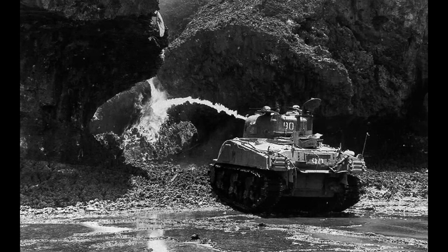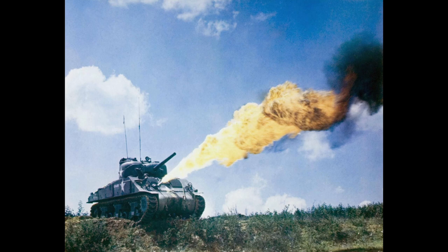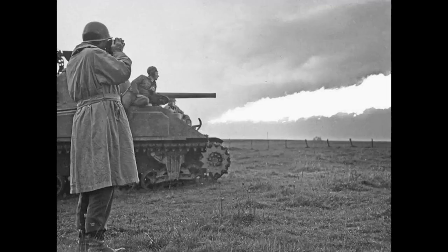To start off with, we have the M4s mounted with E4/E5 flamethrowers. These were mounted and connected directly to the gun, and ignition relied on a gasoline-electric combination. This design could be interchangeable with the bow gun. The name came from E4 being the fuel tank and E5 being the model of the flamethrower. The Sherman initially held 25 gallons of flamethrower fuel, later increased to 50 gallons. With a range of 49 to 60 yards, these would initially see action on Guam and later Iwo Jima.